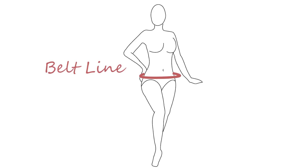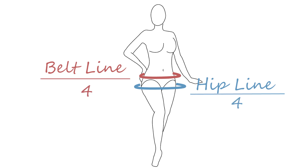Measure your belt line — this is where you want the top of the mini skirt to sit, which is usually below your natural waist. And also measure the largest part of your hips. Take both numbers and divide each one by 4.